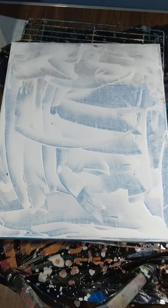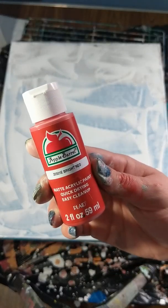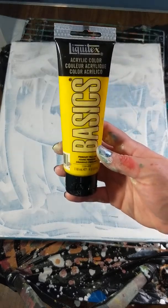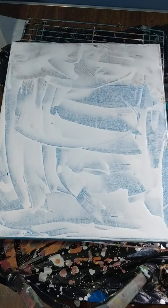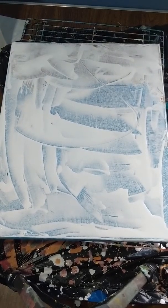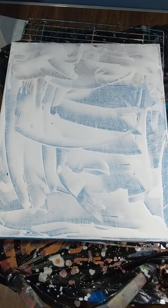Hey guys, welcome back to Creative Mom's Studio! Today my colors are going to be bright red, metallic Christmas green, Liquitex Basics primary yellow, plain white, and acrylic cobalt blue. I just quickly covered over a canvas I didn't like.